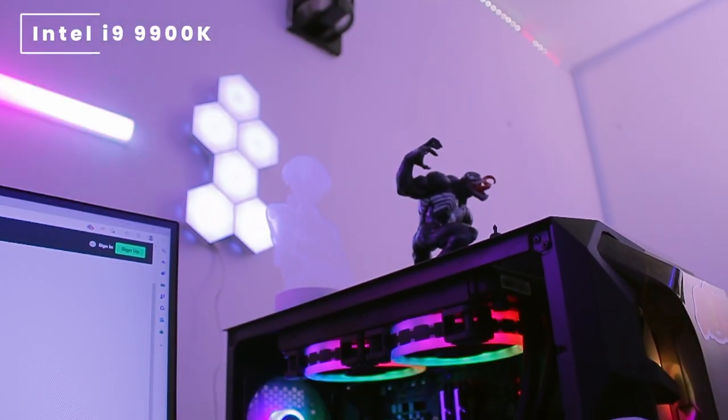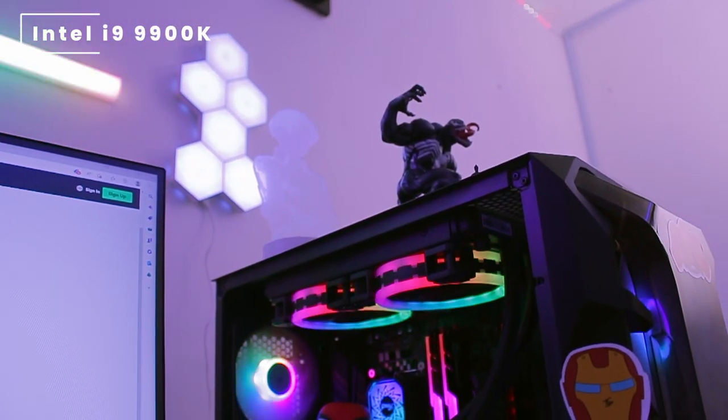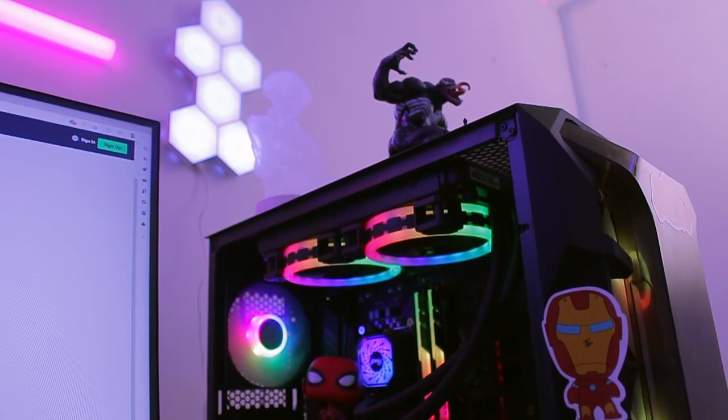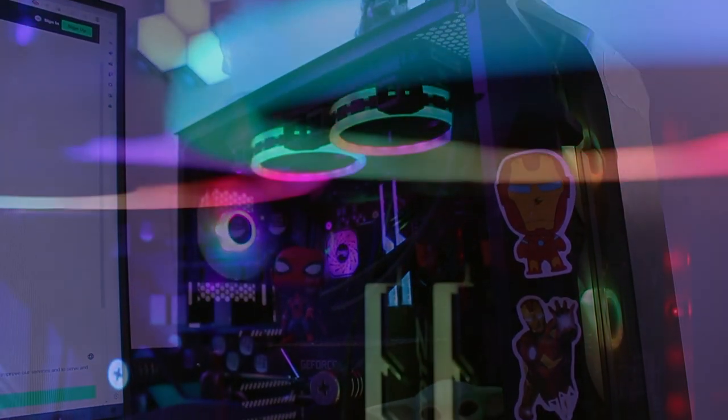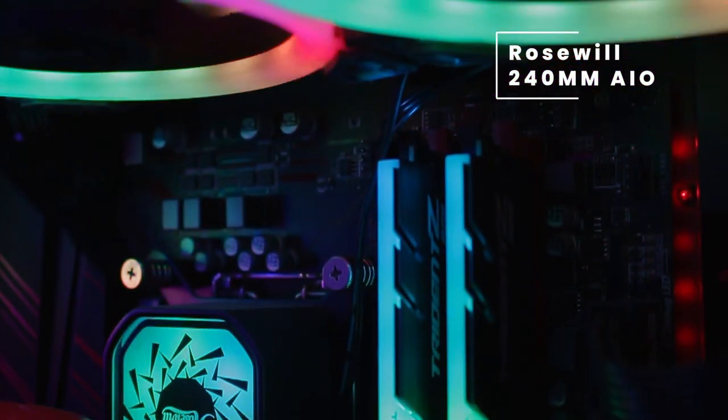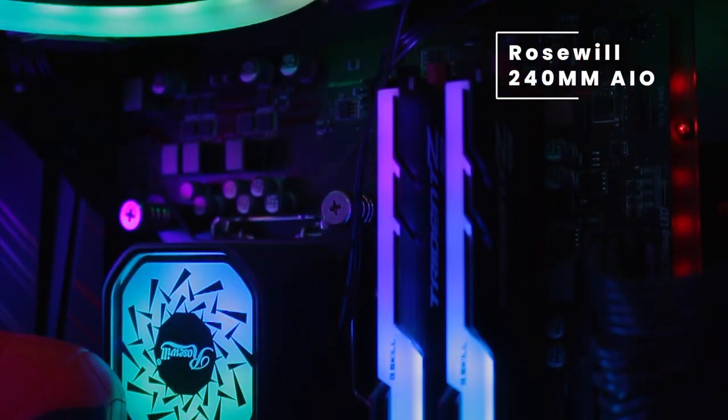Inside the case we have an Intel i9 9th Gen 9900K, which is an 8-core, 16-thread CPU. Cooling this CPU we have the Rosewill 240mm RGB AIO cooler.